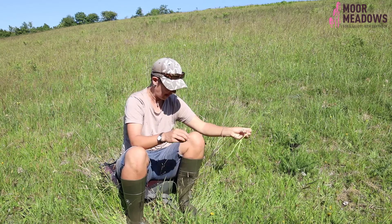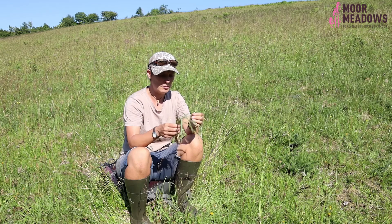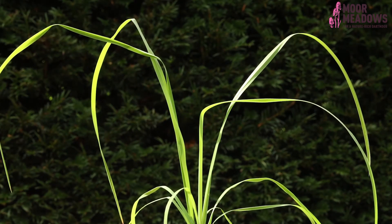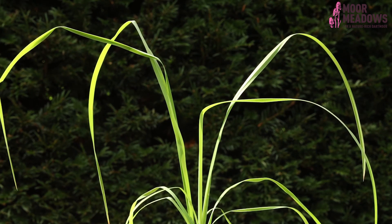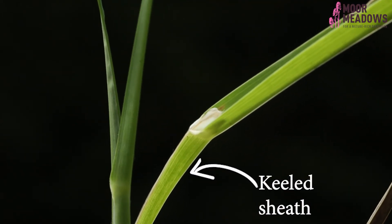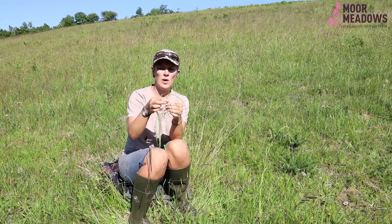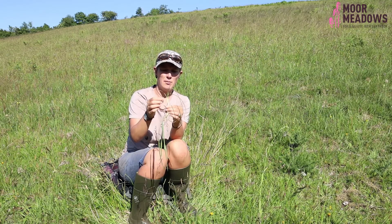Another really worthwhile thing to look at — it might require a little patience, and you'll need slightly bigger samples to get your eye in — is the growth habit of the shoot. This is cocksfoot, a really big grass when in flower. It's a very keeled grass, very flattened; you can't roll it between your fingers.